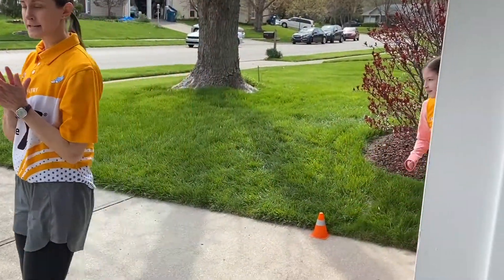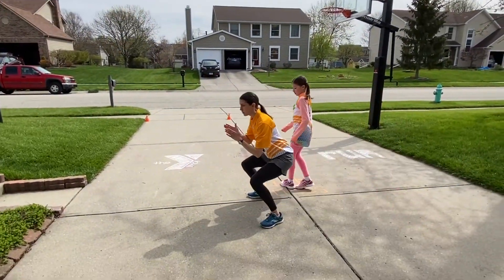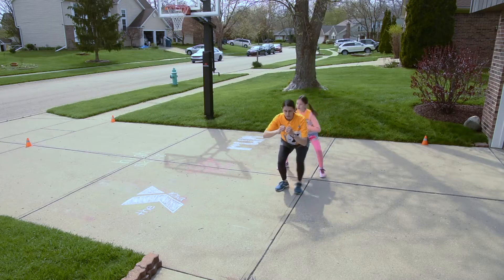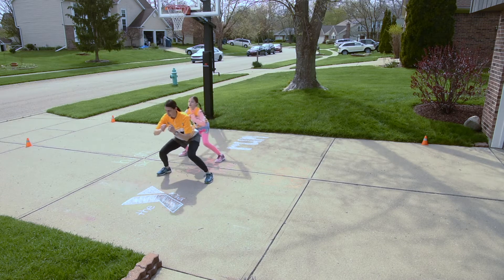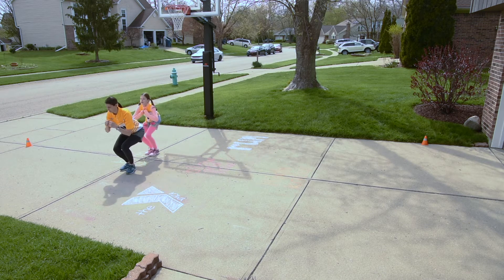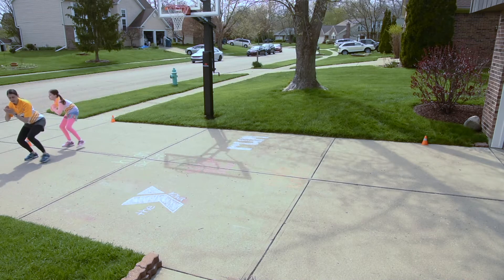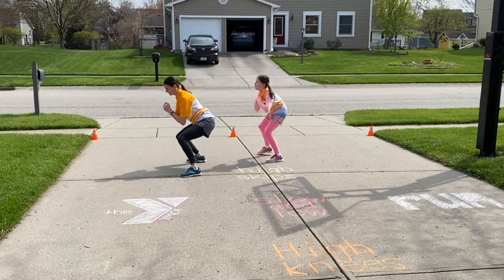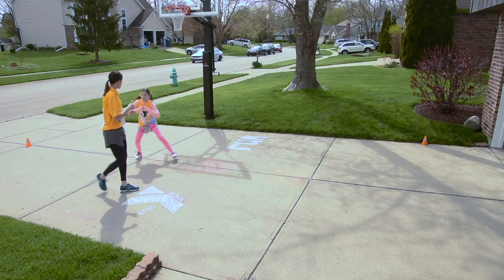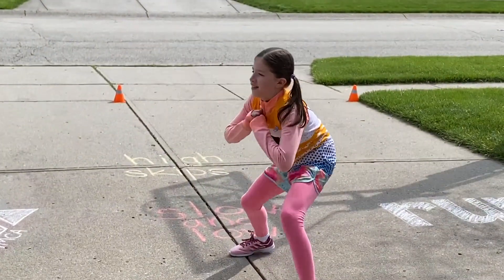Our second exercise is our slow and low. We're going to stay facing the same direction the entire time. Wide stance — stay low and open and close those feet. You should keep this the entire way. Slow we go. Once you get to the end, stay facing the same direction and walk it back. Keep going, keep going — I'm watching you now. Good job, a little bit more. Nice.